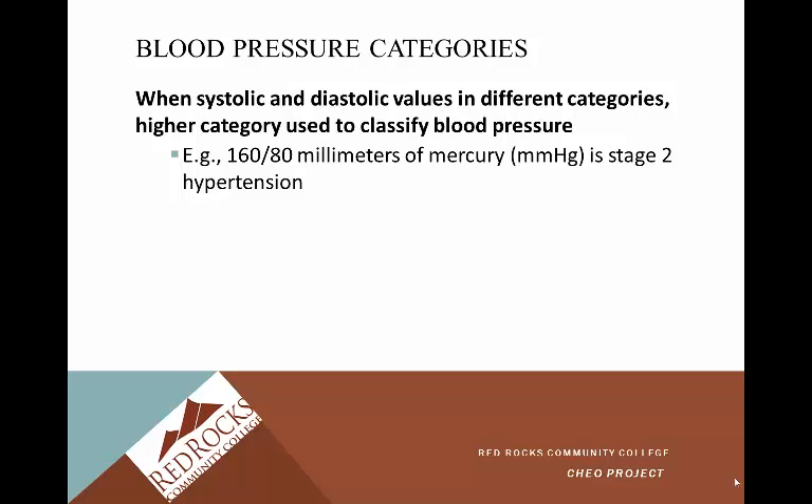When not both numbers are elevated, you always go with the higher category. So 160 over 80 is still classified as stage two hypertension. This ensures the patient is followed up with and that we are aware of the cardiovascular risks and increased stroke risk. We'll discuss more of this when we get into class and practice.